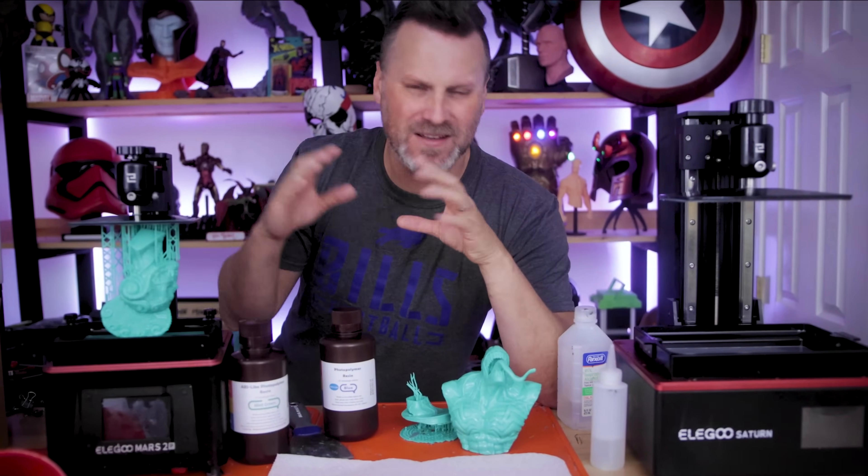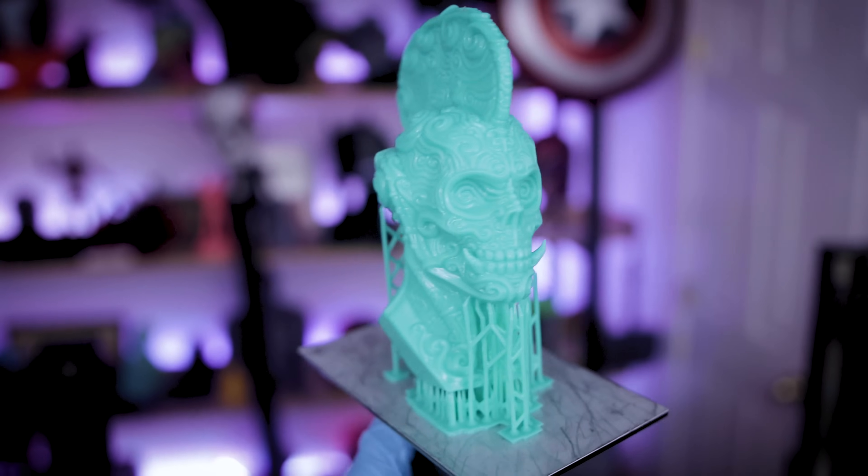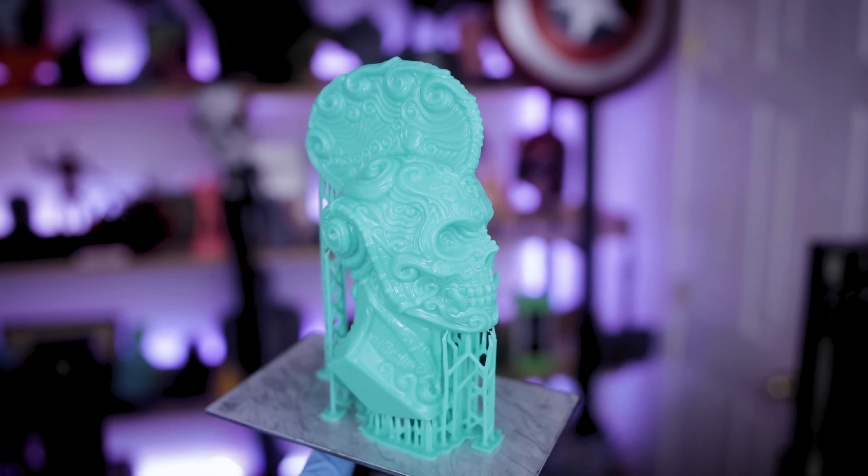Hey everyone, Uncle Jesse here. Sorry for the mess. I'm in the middle of a project that I'm hoping to share with you in a few days, but I just ran into an issue with my Elgoo Saturn and it made me think of a question that someone asked me over on Twitter.